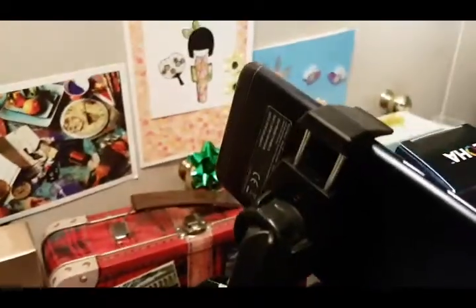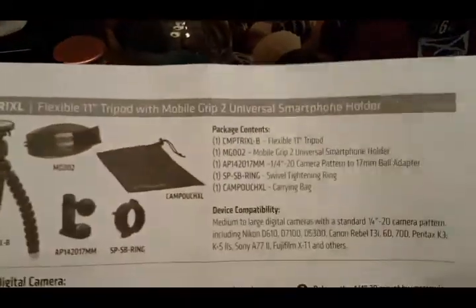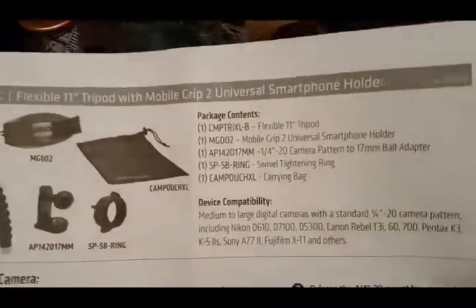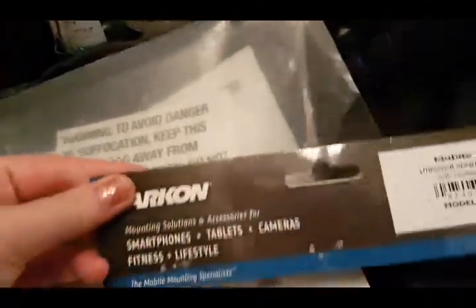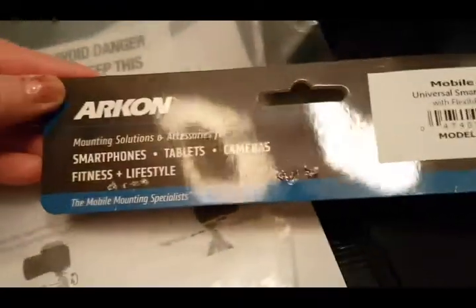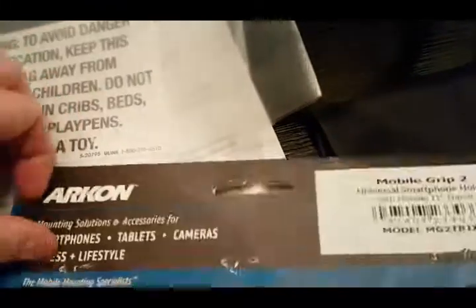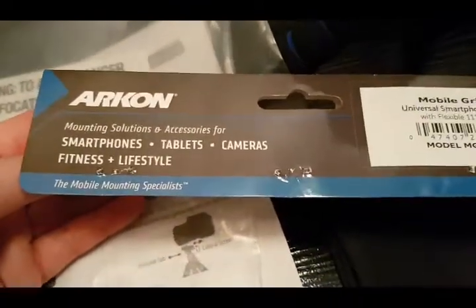Here's another angle of this tripod. When I say mount, I actually mean grip. This tripod comes with instructions and five different items, and it came in a plastic bag with an information card stapled to it. It's a mobile grip too — it says 'mounting solutions and accessories for smartphones, tablets, cameras, fitness, and lifestyle.'